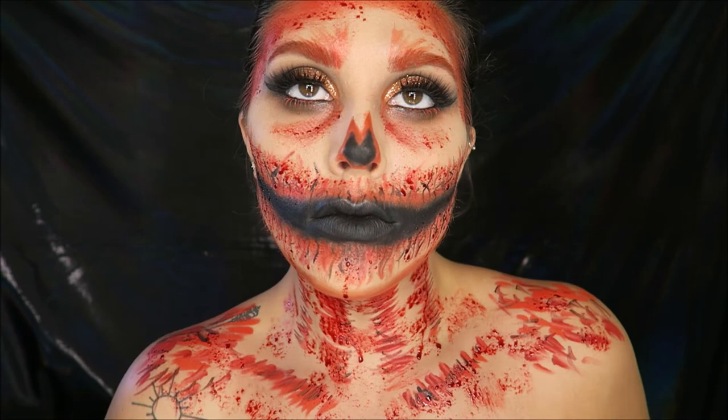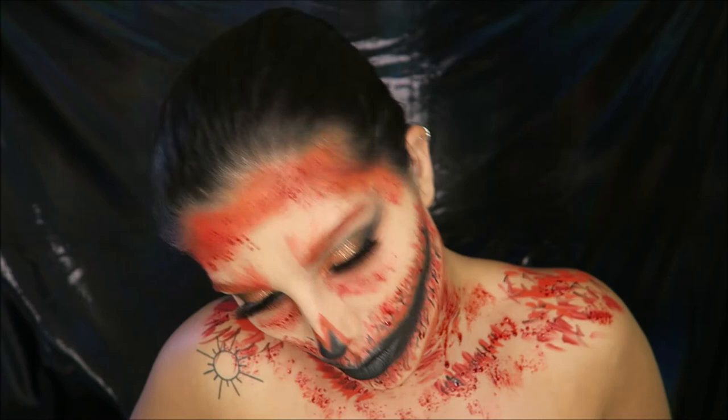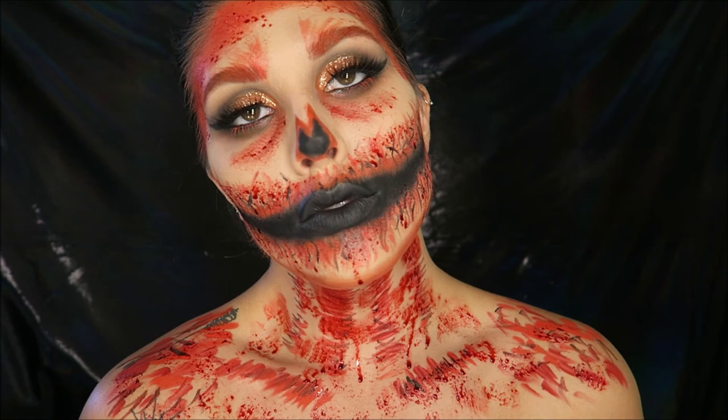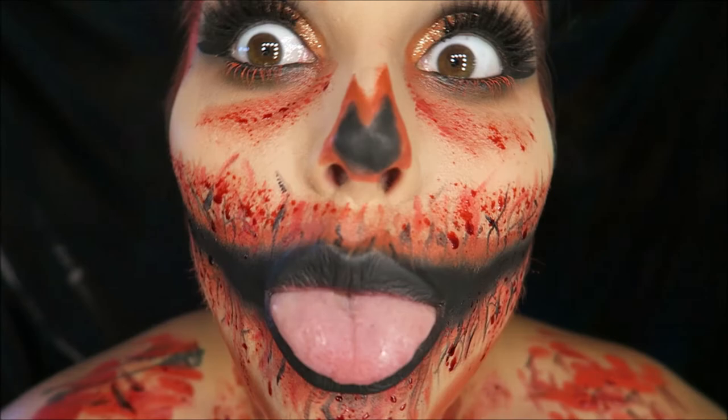And there you have it — my jack-o-lantern look, all complete! This was so easy to do and I really hope you guys enjoyed watching. Please keep an eye out for my other Halloween videos coming very soon. If you enjoyed it, give it a thumbs up and subscribe to my channel. I hope you all have a happy Halloween!